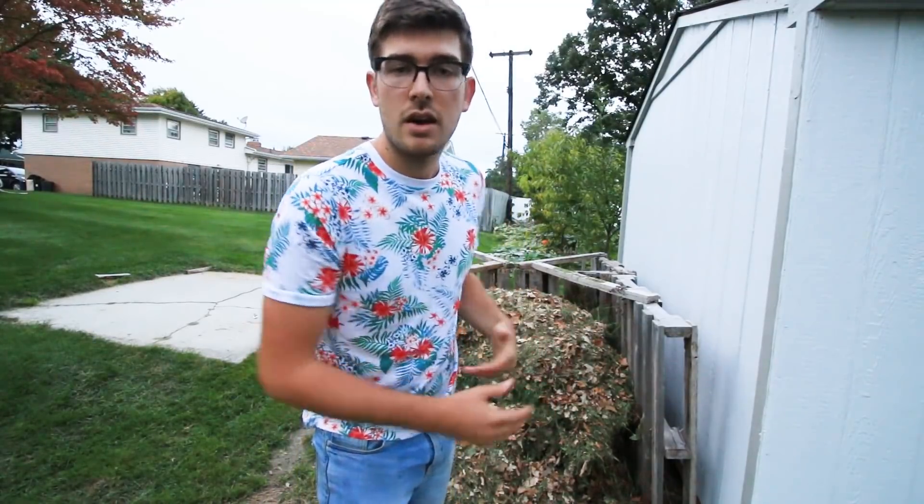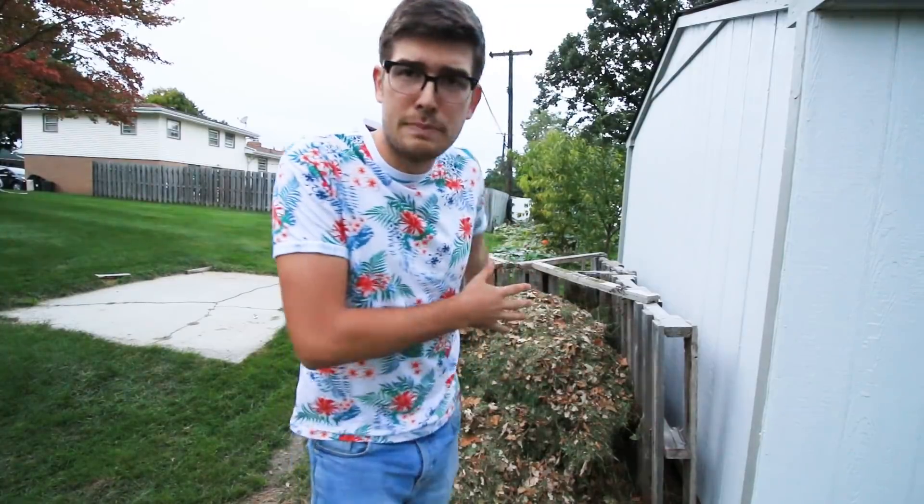A lot of you have asked us about composting in the past. We've done a ton of videos on composting, but one question that constantly comes up is: how do I fix a carbon to nitrogen imbalance? It's a very simple solution, but it is a very common question. So I thought I'd talk about that because we do have a tiny bit of a nitrogen to carbon imbalance going on here in our compost pile.